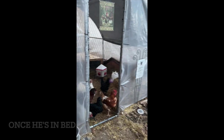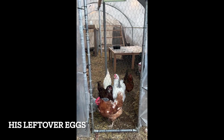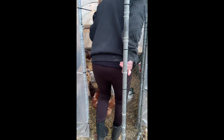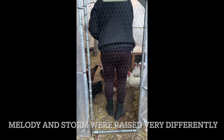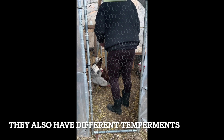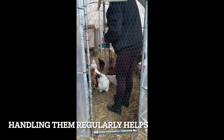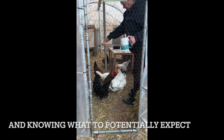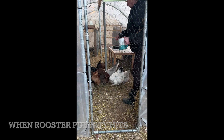Okay, the girls know their treat is coming — as you can see, they're all here waiting. It's treat time! Let's go girls, get back, get back! Want some treats? Okay, there you go. Oh my goodness — nobody feeds you! I know, I know, I know.